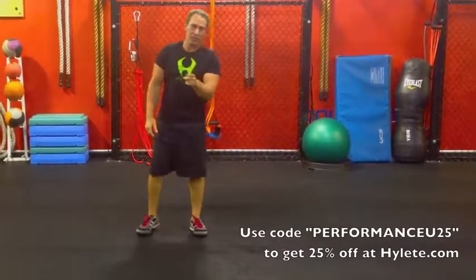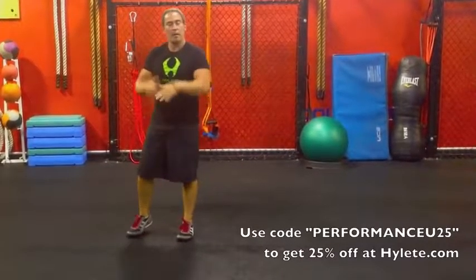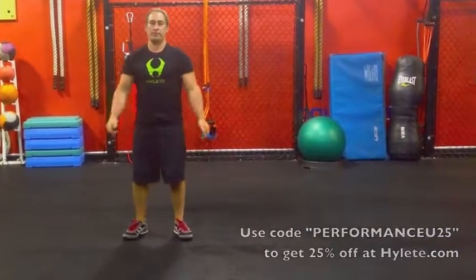That's especially important, not only because you want to save your back, but you're getting a little bit more leg work, which makes the exercise more metabolic.